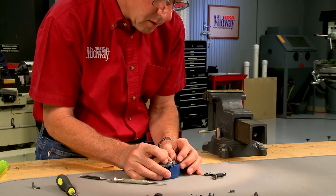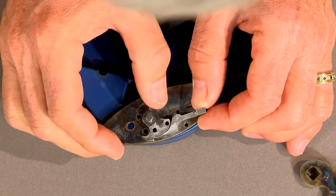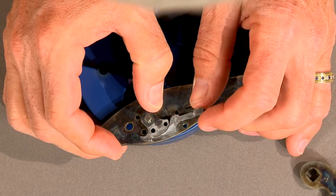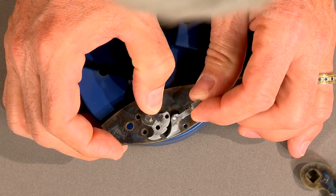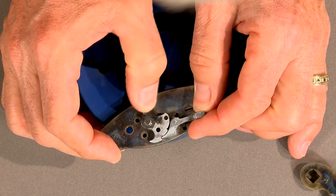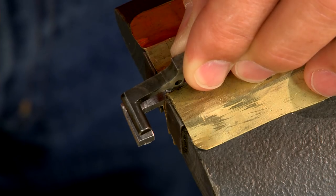With most of the work complete, I reassemble the lock to make sure the sear holds in both the full and half cock notches. The sear is removed from the lock and the tail is radiused to match the original.